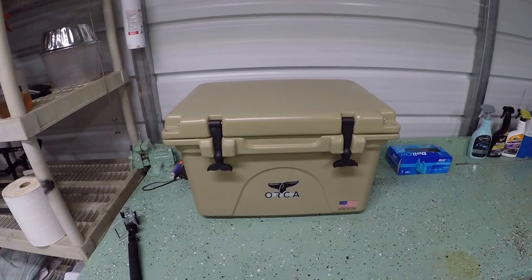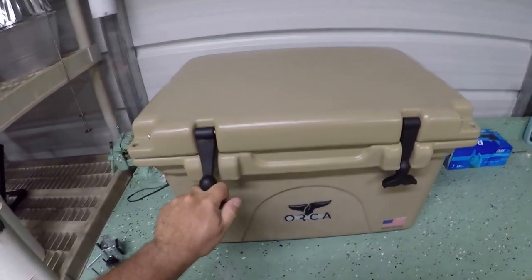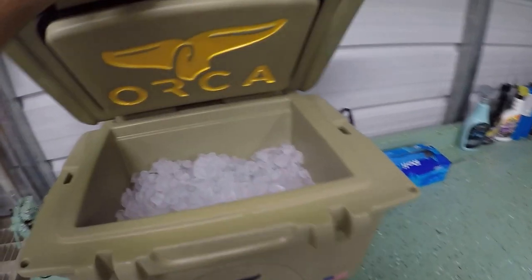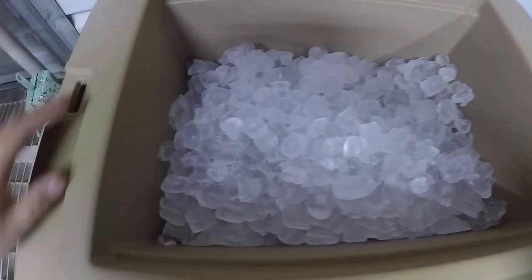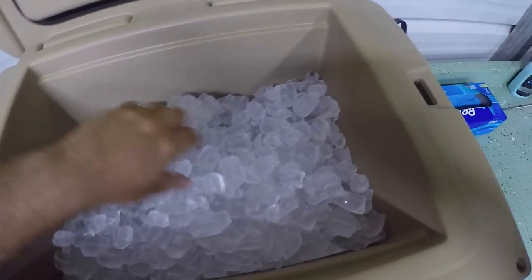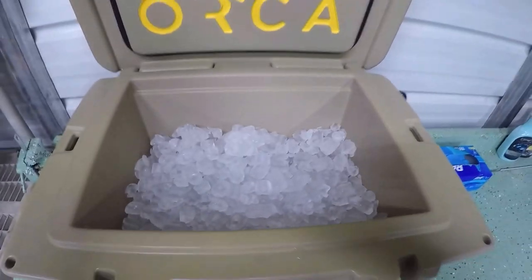This is day two of the ice challenge on my Orca. Let's take a look inside. Wow, very good — very minimal melting, still very solid. Very impressed. I'll check on it tomorrow.